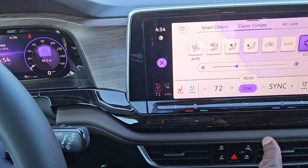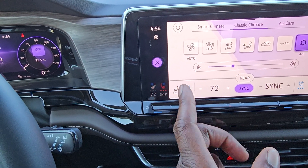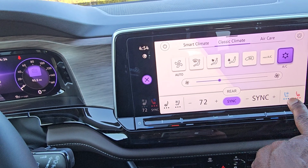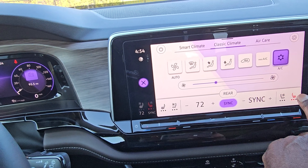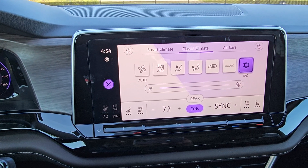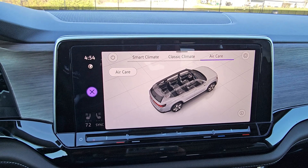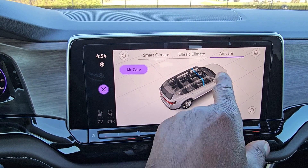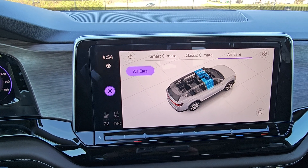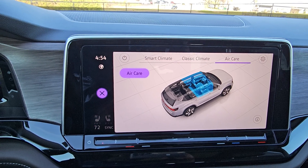Heated and ventilated seats are now standard on all Atlas trims, regardless of trim level. Heated steering wheel is also standard. Air care is the air filtration system that filters air before it circulates in the cabin — by touching the oval icon, a blue line appears and expands showing the filtration progress, scrubbing stinky or unpleasant air like cigarette smoke, skunks, roadkill, or landfill odors before it enters the cabin.